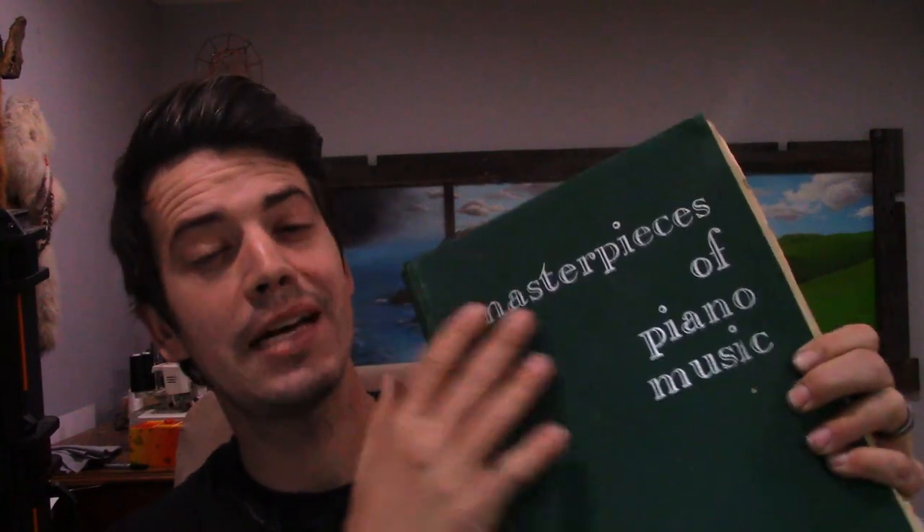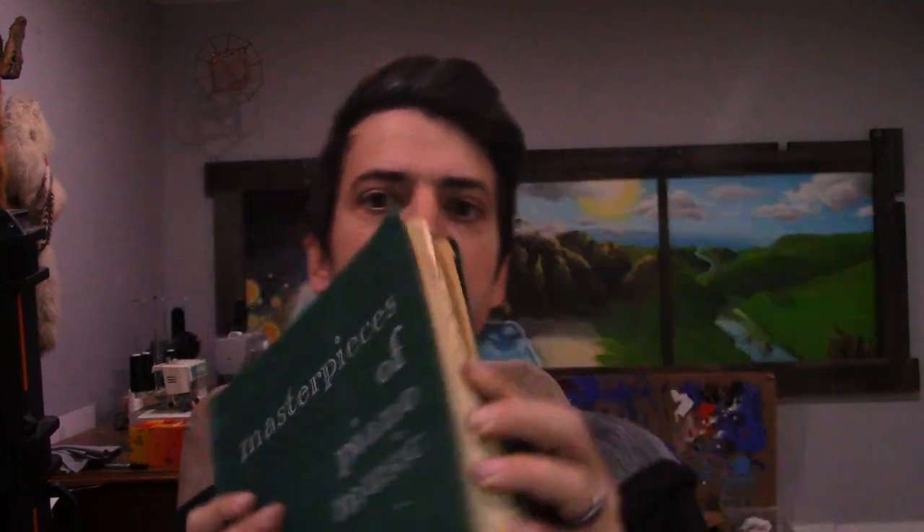Hey guys, welcome back to the studio. Today we have a very special project. I've got this super old Masterpieces of Piano Music book and it has like all the classics, cheap music in here to learn piano. And my father learned how to play piano from this book.